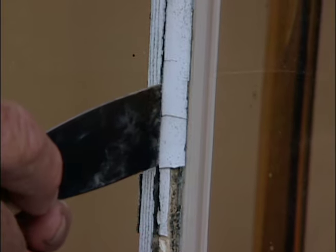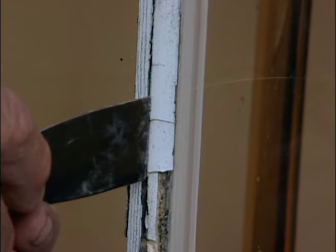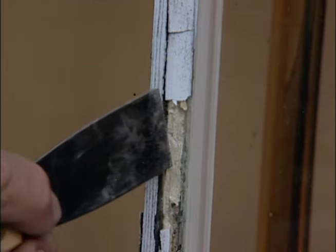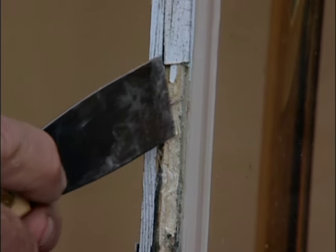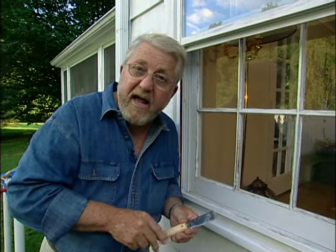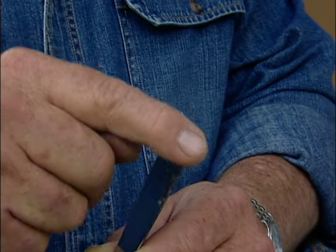I'm going to start with a very stiff putty knife. The idea here is to go in on the bottom of the glaze where it contacts the wood, and kind of break it loose like that. It also helps to file a sharp edge on the end of your putty knife.